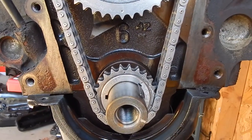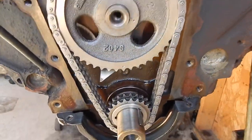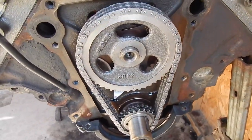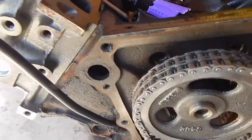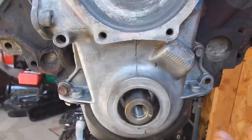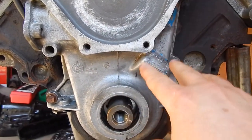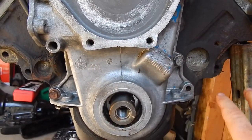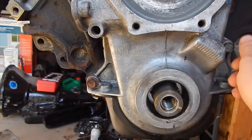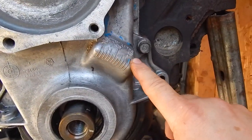Now we're going to do a quick verification. I'm going to put the timing chain cover on with just one bolt per side — no gasket or anything. We're not sealing this up yet, we're just checking timing. I put a bolt on each side and just snugged it up. We did that for our timing indication.